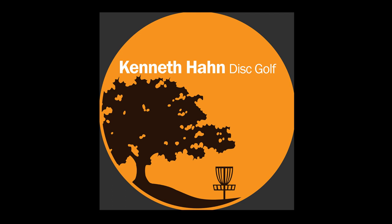What's up guys and gals? This will be an overview for the Kenneth Hahn Disc Golf Course. I'm going to start off with a general overview, and the main part will be drone footage of every individual hole, so feel free to skip ahead if that's what you're looking for.